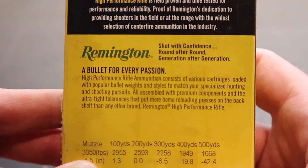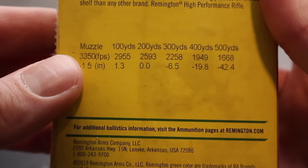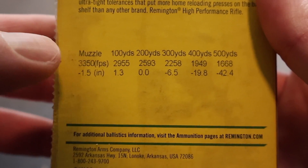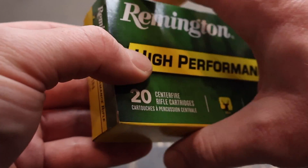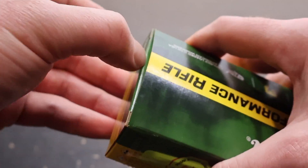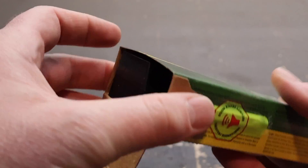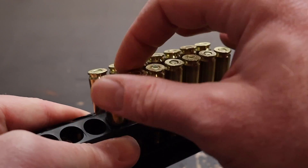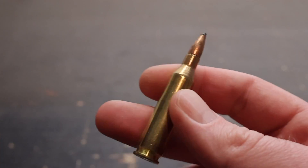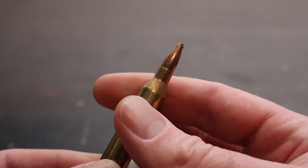Here's your promo info and ballistics info for High Performance Rifle — feel free to pause and read that. Muzzle velocity is listed at 3,350 feet per second; this stuff is supposedly screaming. We'll be shooting this out of a 20-inch barreled carbine-style rifle, which I think is appropriate for the .243. A lot of people have youth rifles chambered in this caliber with a shorter barrel. We'll see how close we get to that spec velocity — let's go shoot.